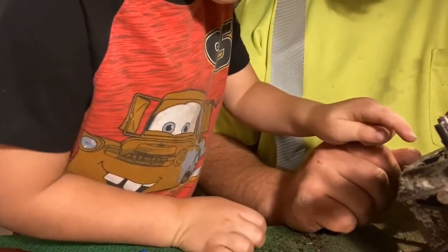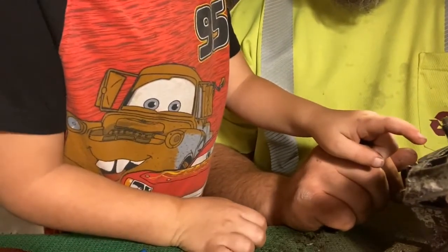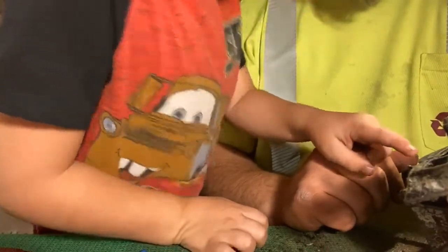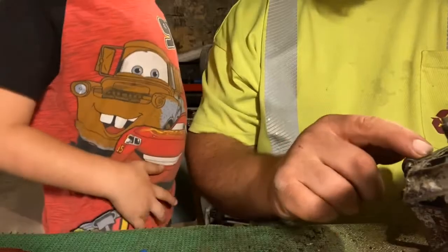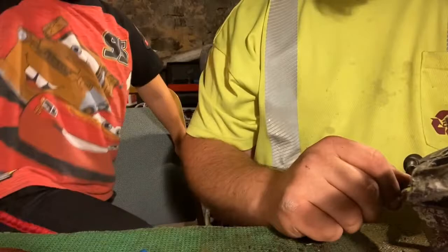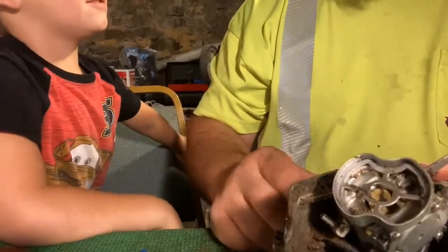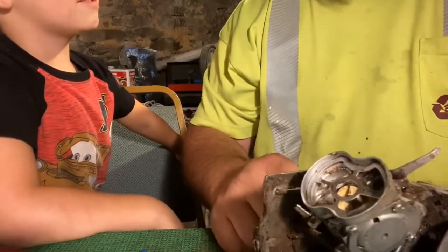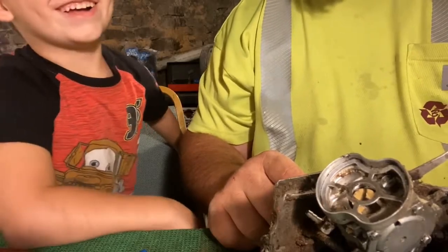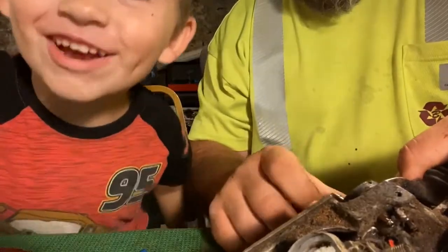Six. Nine. Do you see the numbers? Six. Nine. Ten. Nope — six, nine, zero. Seven. Zero. There's two zeros. See that? What is plus four? I don't know what you mean by plus four. You don't know what you're talking about, do you? I don't know. I'm being crazy.